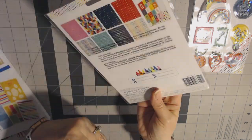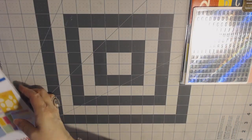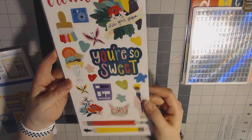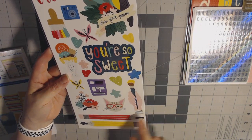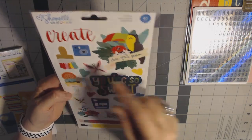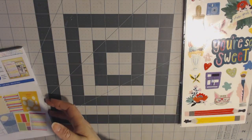There are letter stickers in there — a bunch of different letter stickers. There are also some sparkly stickers: pencils, 'you're so sweet,' ice cream, paintbrush — everything's just real vibrant and cheery.